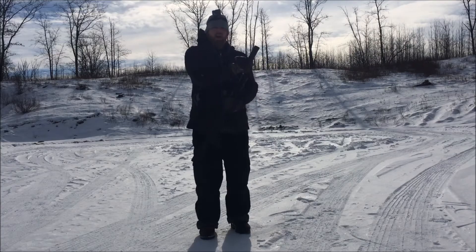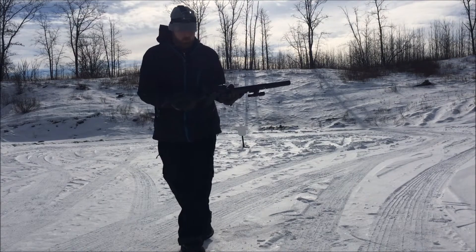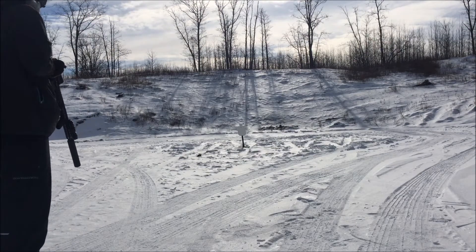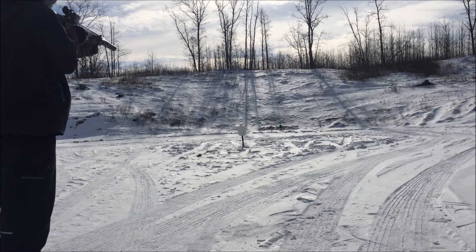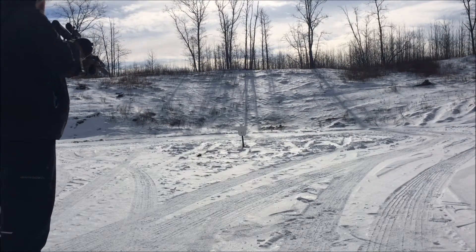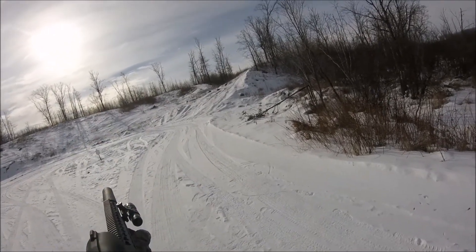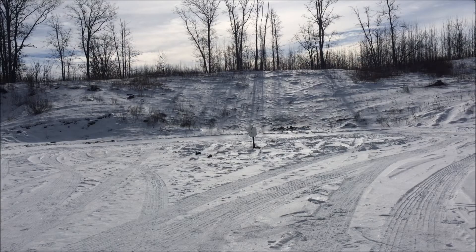I'm shooting. I got the Phantom M2 Quick Detach running 300 Blackout Subsonic. Let's go. Now I'm running Supersonic 300 Blackout.